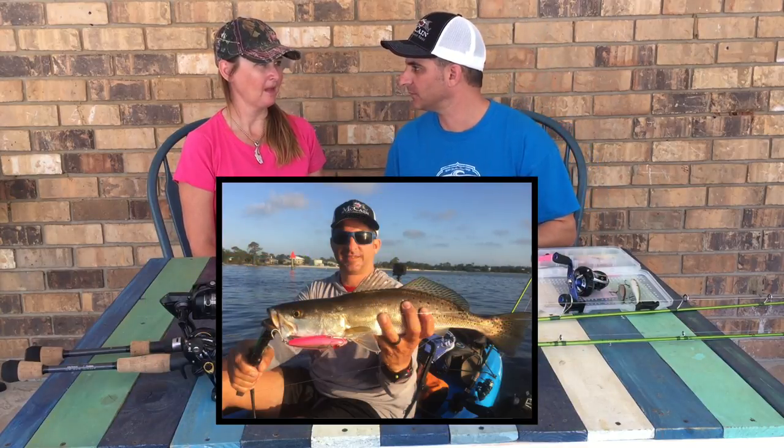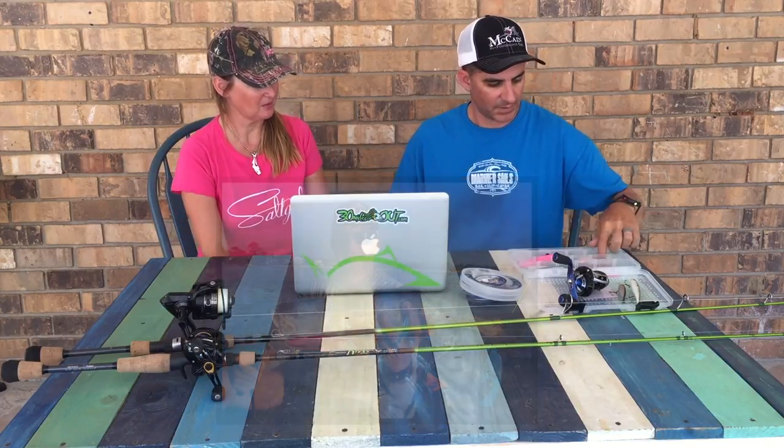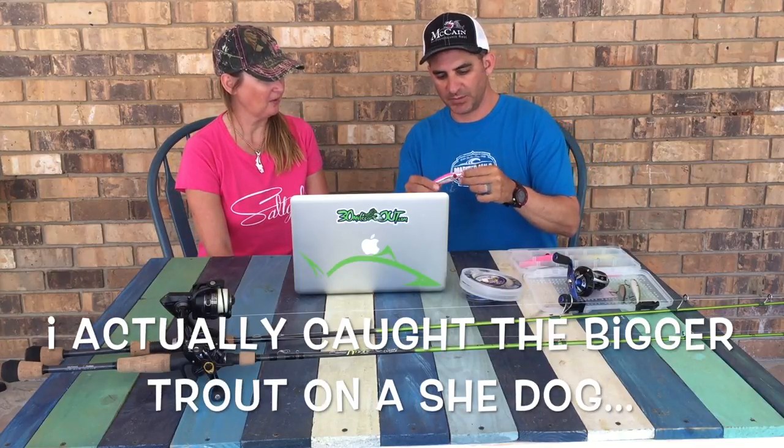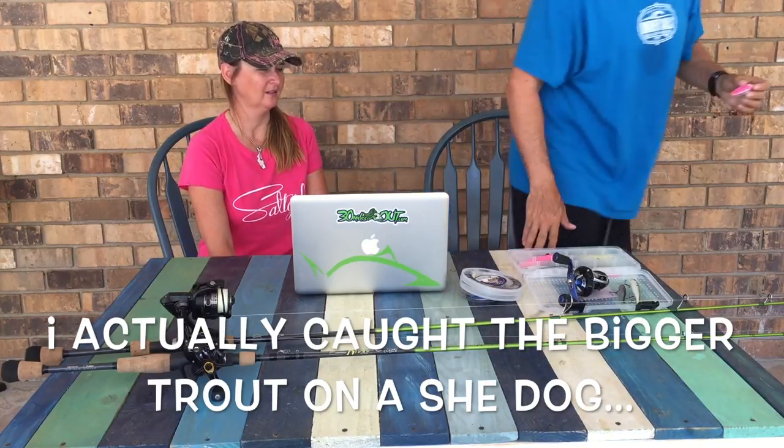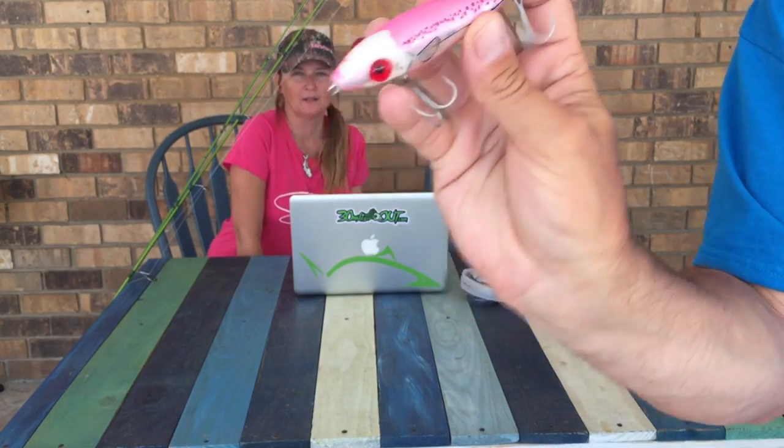That big speckled trout I caught — I got several blow ups. I was using the Mirrodine She Pup. You can see I banged it all up — I used it a lot. They rattle; they're designed for high wind days and make a lot of racket. We usually throw the She Dog and the She Pup. That big 25-inch trout I caught on this She Pup, and this time I caught a 19. The She Pup always produces for us. I'll put it in the description below — I list the gear from this episode so you can grab it on Amazon.